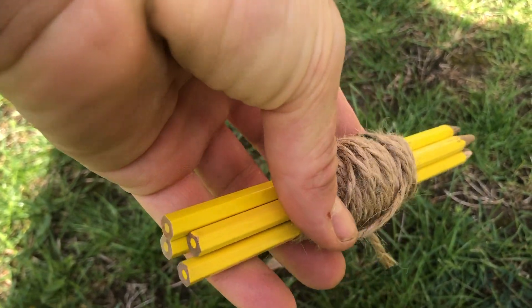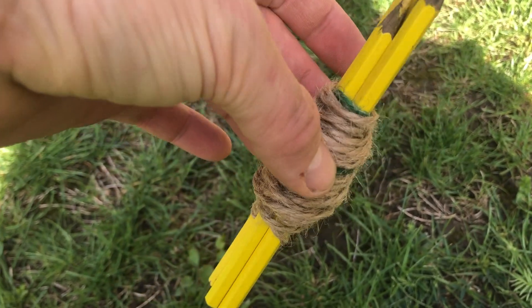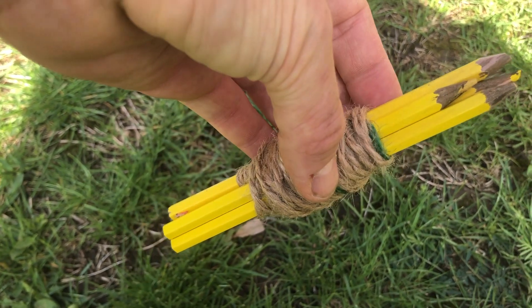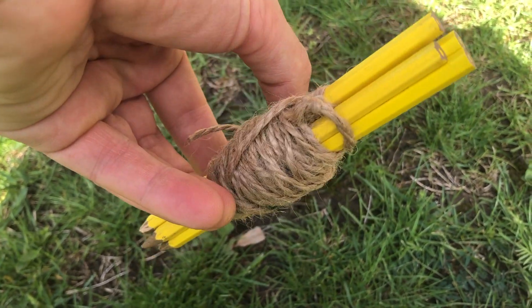Here is the finished quadrat wrapped up — it's just four pencils and some string. I'll take my measuring tape into the forest in a minute to show you how to set all this up. If you need to keep a low profile, or just want to make it easier to carry things around, that's it. I hope that helps.